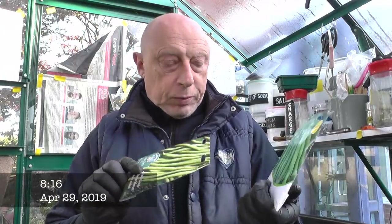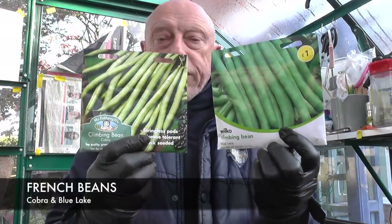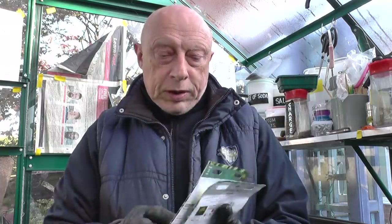I'm going to be sowing some French beans. Two favorites of mine - one's called Blue Lake and the other one's called Calabra. These are straight pods that climb up poles just like a normal runner bean, and high in vitamins as well.